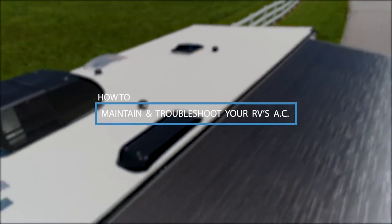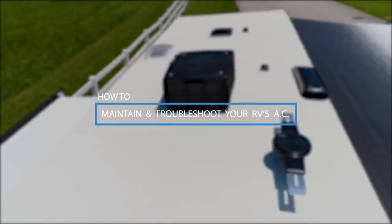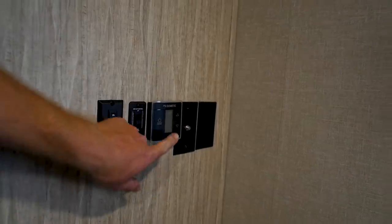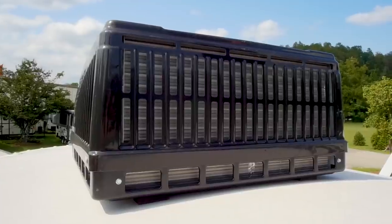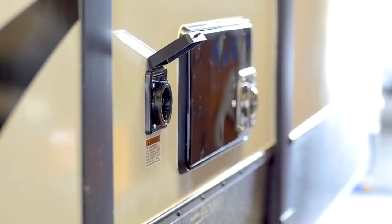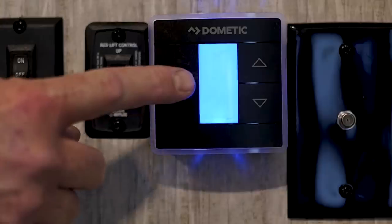Today we will be discussing RV air conditioning and how to troubleshoot common issues, as well as the proper maintenance to ensure your AC keeps you cool no matter how hot the destination. Let's get right to it. If you're experiencing difficulties with your cooling system, it'll likely have something to do with the following categories: power supply, airflow, or proper usage.